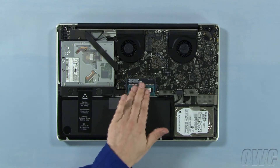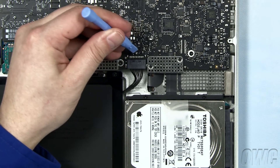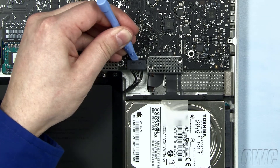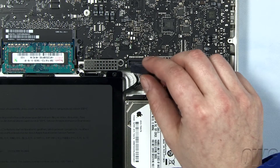The memory is located here. First, though, we need to disconnect the battery connector. Use a nylon pry tool to gently lift the connector free from the logic board. Once it's disconnected, we can safely replace the memory.